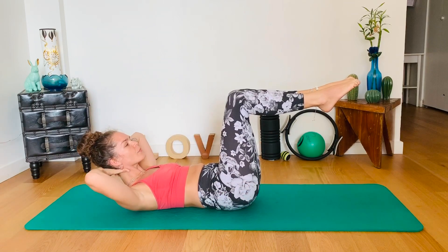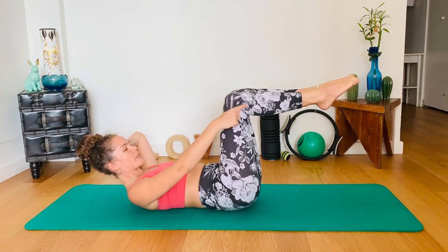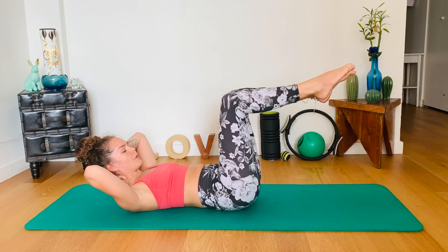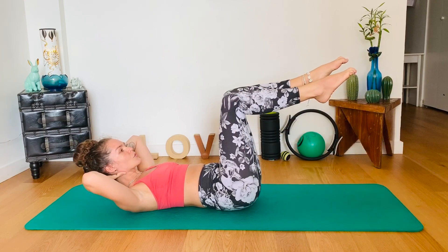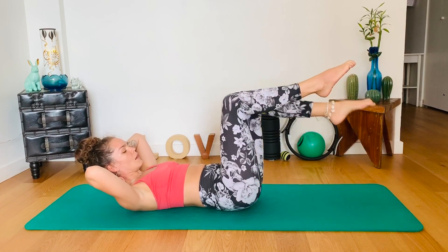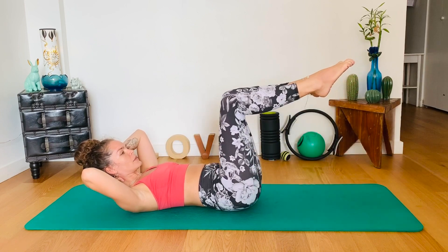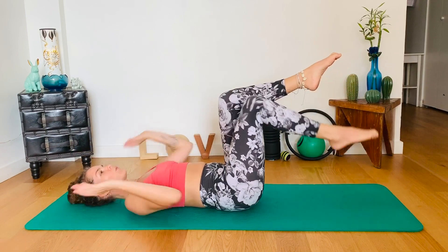Hold up here. You have the option to bring your hands behind your head. Toe taps — you want to maintain this 90-degree shape on your leg, lowering the toes to tap the floor and back up. Other side. And back. Two more each side. Exhale to tap down, pulling the belly in for hip and pelvis stability, and back up. Last one. Lower the head down and take one leg down at a time.